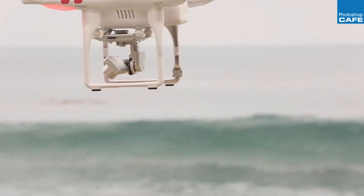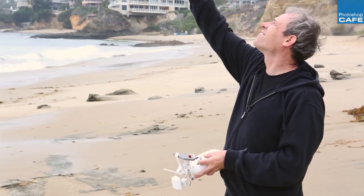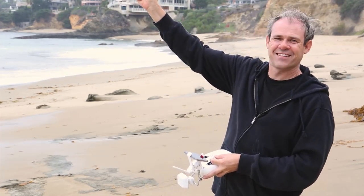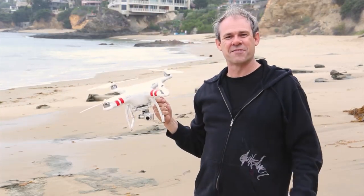I'm going to fly it right over myself here, bring it down, move it back a little bit, and there we go. That's one really nice little flight — one successful mission.